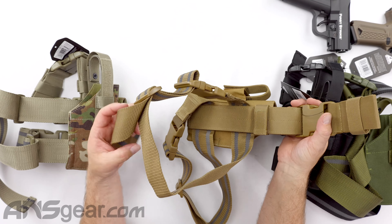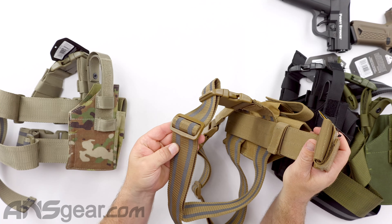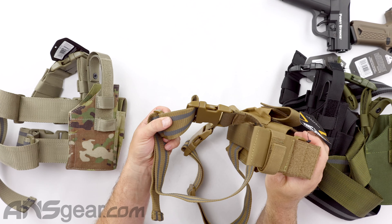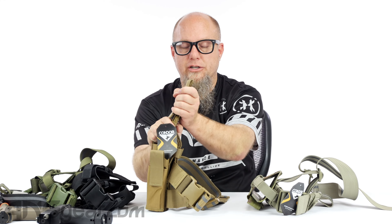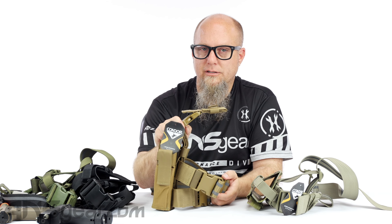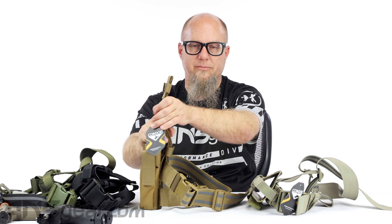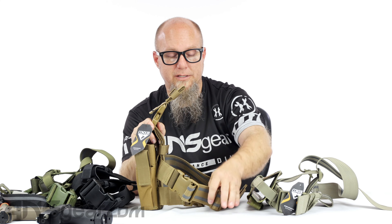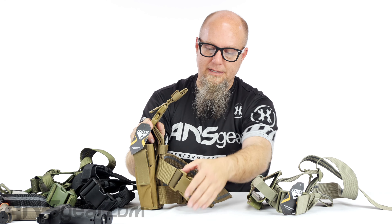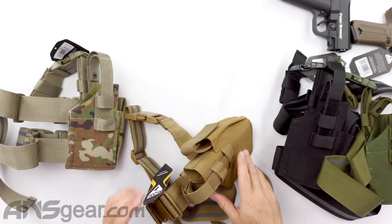Then we've got our leg straps in here. These are going to go around your thigh and hold this in place. The inside of each strap — actually it's on the outside too — is rubberized, so it's going to give you a little bit of grip on your legs to keep this thing from moving up and down. When wearing this, you definitely want to secure this up to your belt. If you try to just run this holster with the leg straps only, it will fall off. You need to secure this up to the top, otherwise you'll secure this around your leg, take 10-15 steps, and it'll slide right down. These also have clips so that you can easily adjust and take them off.